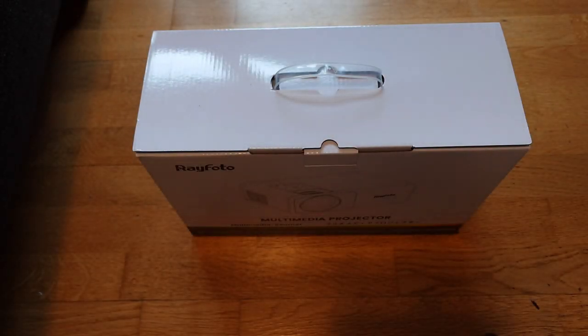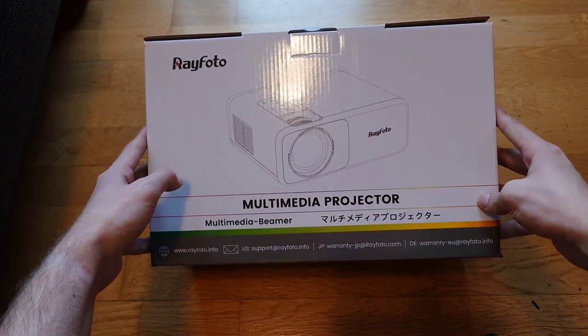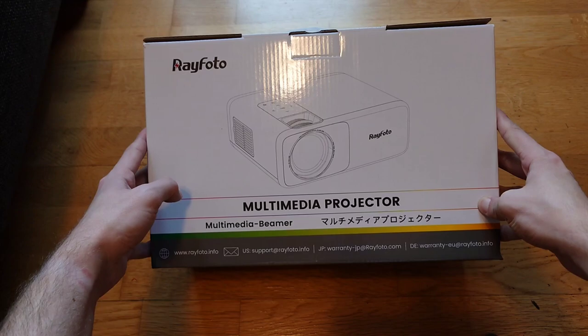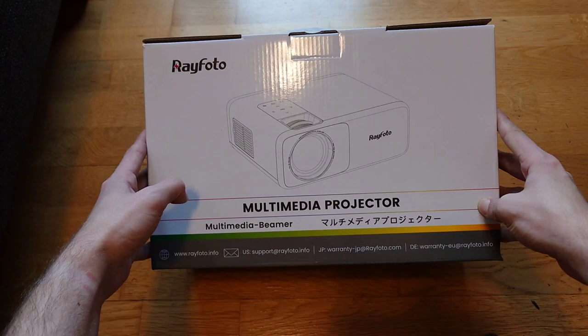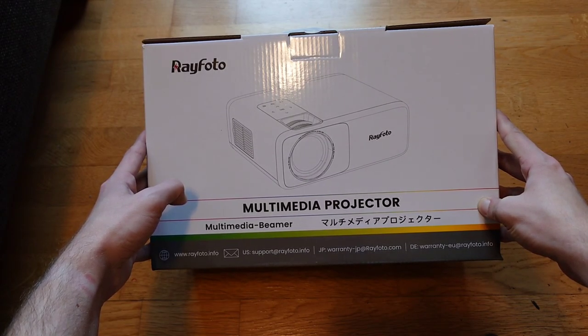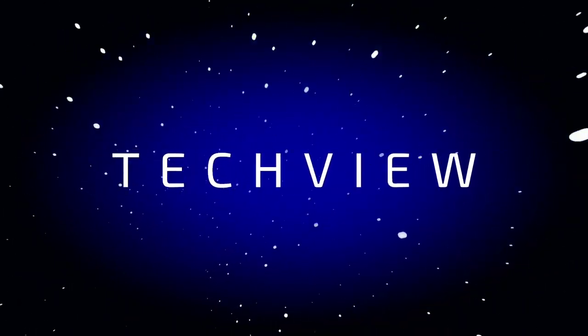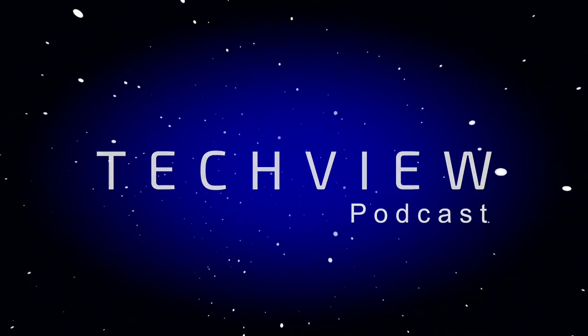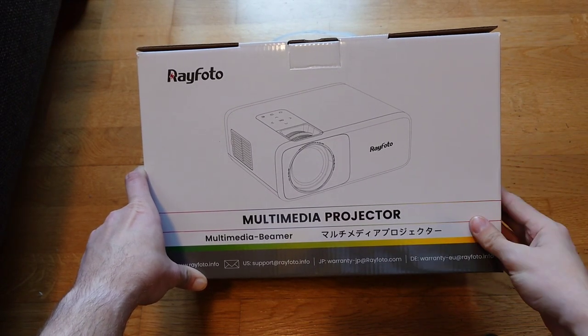Welcome to a new video. In this video I want to do an unboxing and review of the Rayphoto multimedia projector, a good alternative for your TV because you can watch on a larger screen. This one is very special, so let's get started.